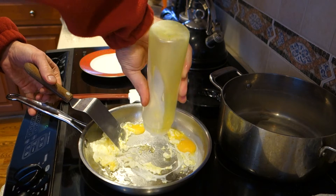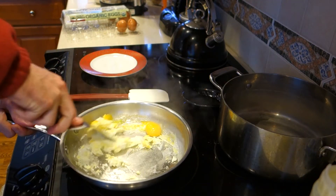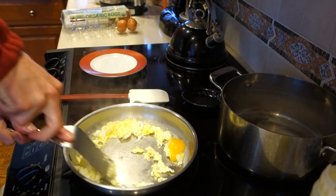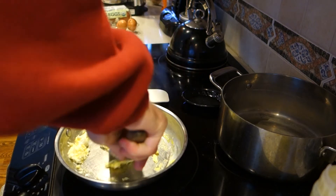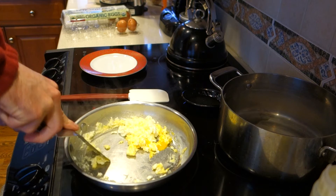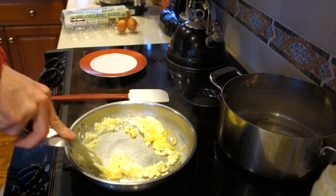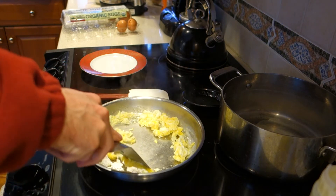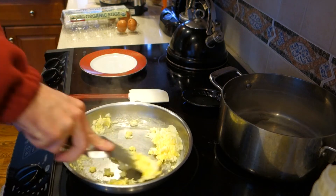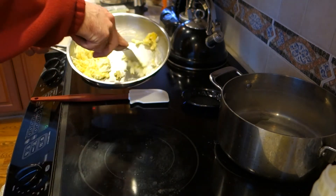I'm going to add a little bit more oil and keep it moving. If I was going to use a silicone spatula, I would have lost it at this point — so if you're going to use a silicone spatula, don't use as much heat. I'm just going to kill my heat — that's all I needed. Just a few seconds and I've got my cooked egg.